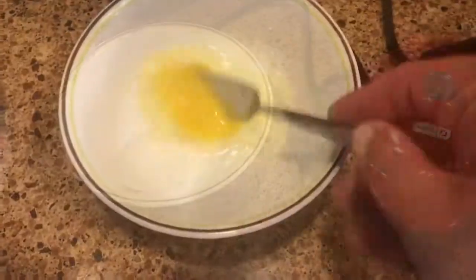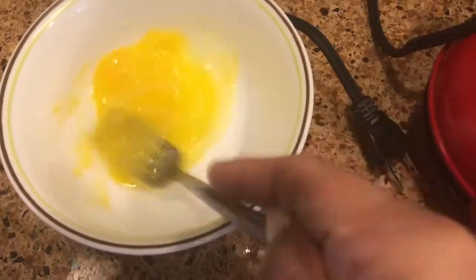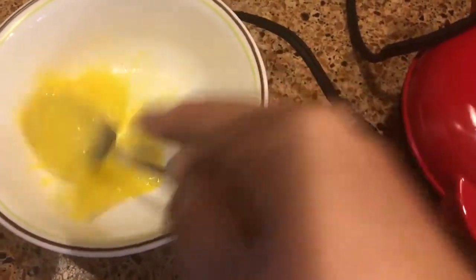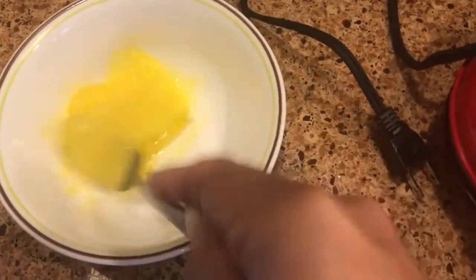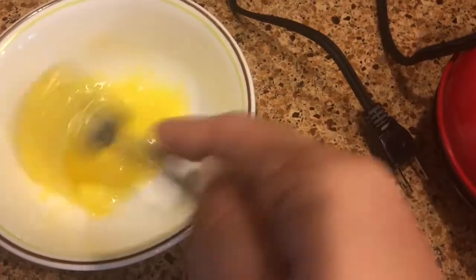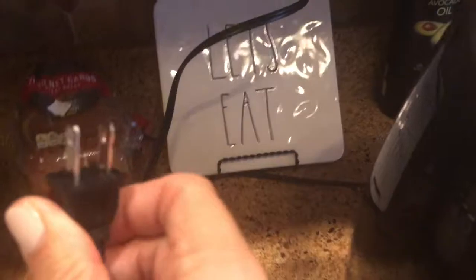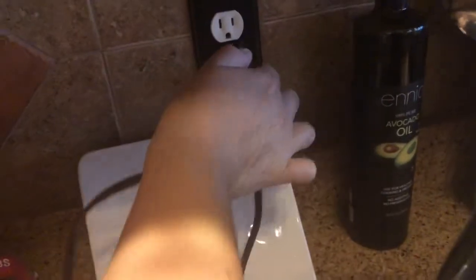I'm gonna take one egg and scramble it using my new waffle maker that my husband purchased for me over the weekend at Target — it was only $9.99. It is mini but it does the job. I'm scrambling the egg; it'll take one egg to fit in the whole thing. I'm gonna spray it down with some Pam so it doesn't stick.